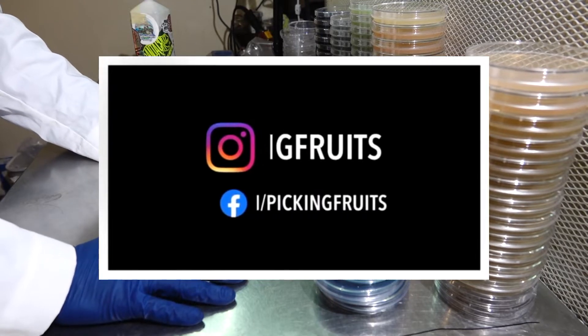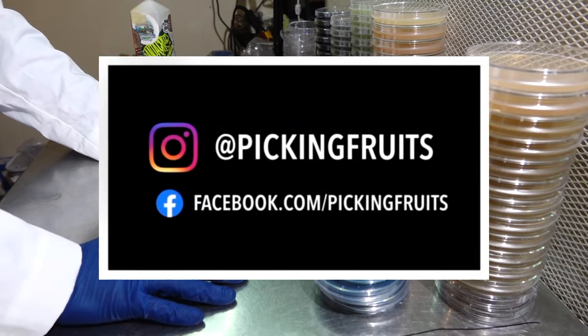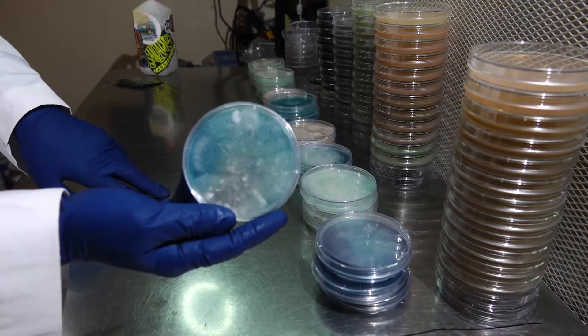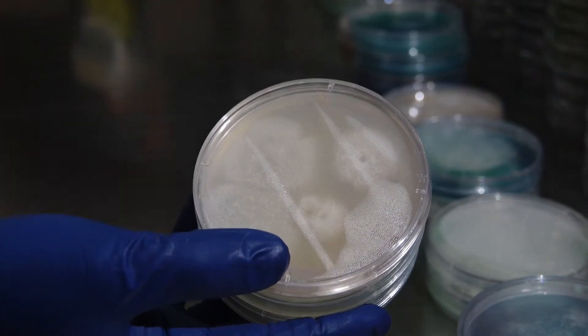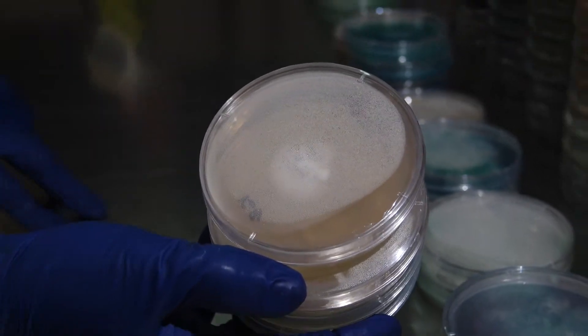What is up family? Welcome back to the Pick Your Fruits channel. Today we are going to be continuing our series on how to grow mushrooms, and this will be part two. We'll be taking some of our healthy mycelium that we germinated from swabs and prints, taking sectors off of each plate, and looking for the best growth to transfer them to new plates to isolate some of that beautiful mycelium.